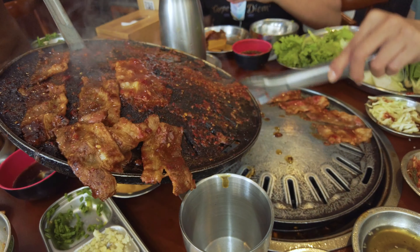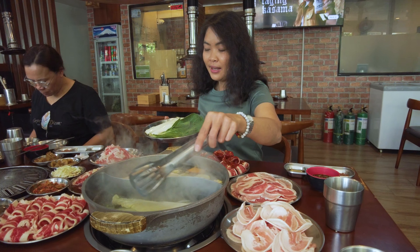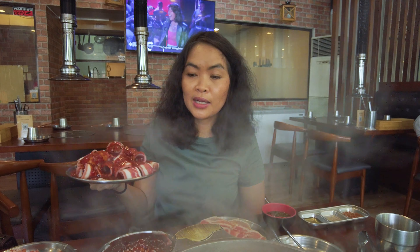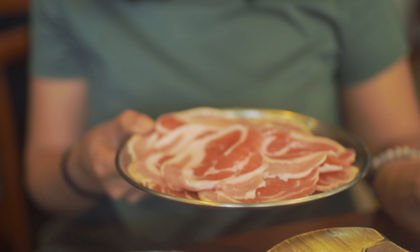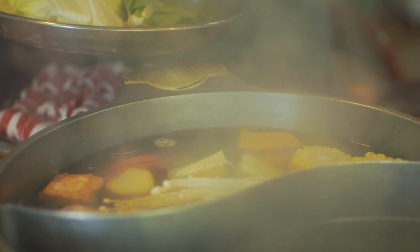For today's episode, we are going to try this affordable Korean grill and hotpot fusion in Tomas Morato, Quezon City. Oh my gosh, can we actually eat it all? They are famous for providing premium cuts of meats and fresh ingredients for shabu-shabu. Let's go and try it!